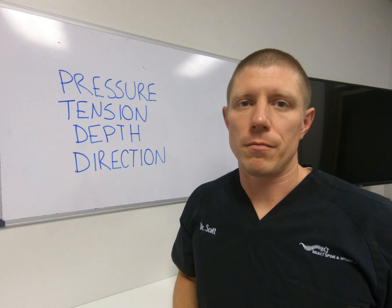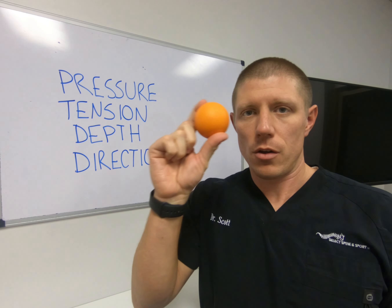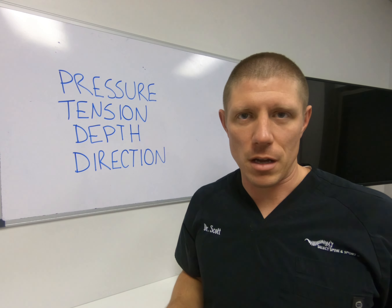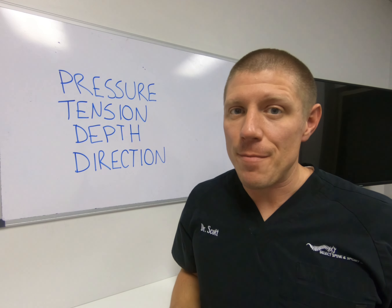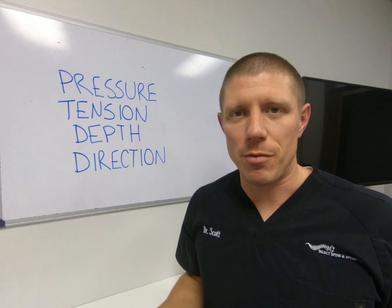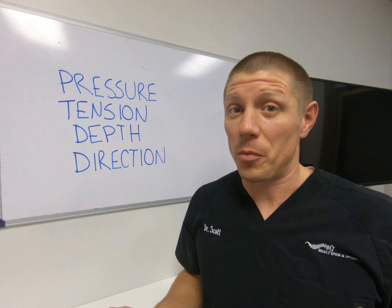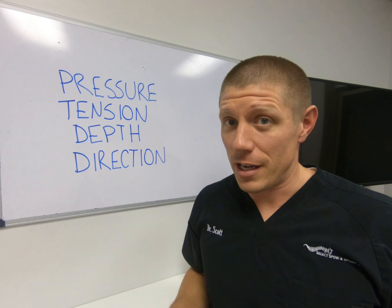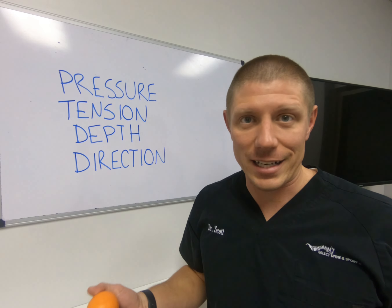When I go to the gym before and after class, I constantly see people with these lacrosse balls or foam rollers, mashing the muscles in their body — a habit to maintain health. But if you have a problem, this approach is pretty pointless. Why? Because if the problem is adhesion, which is very likely since it's very common with overuse, especially in active populations...